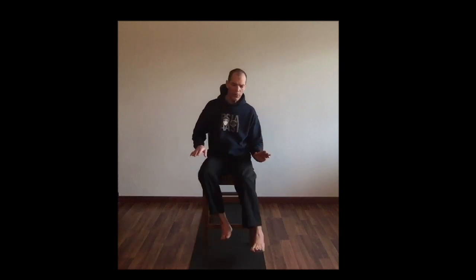Thanks for coming back. We're progressing on up the body. We learned how the knees flex and extend to manage pressures as we move in skiing.